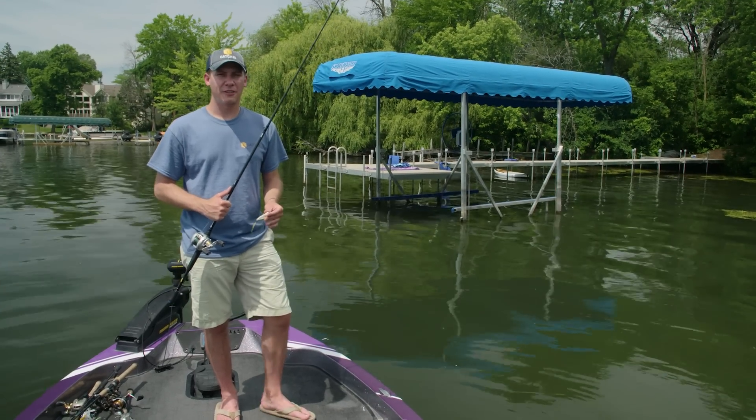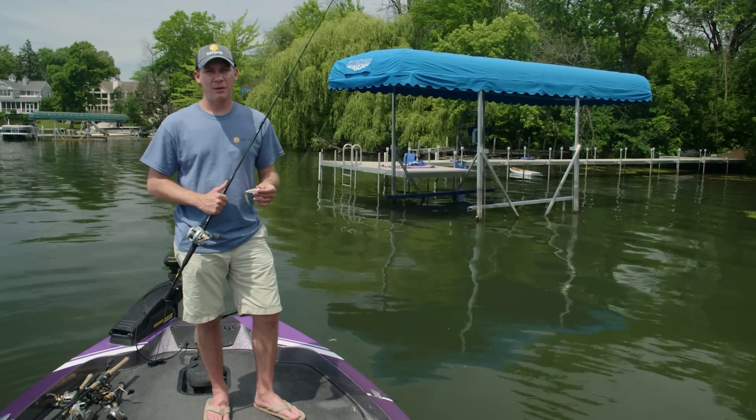Hey guys, Matt from Ketchco. This month we put together a dock fishing kit. Perfect time of year, mid to late summer.